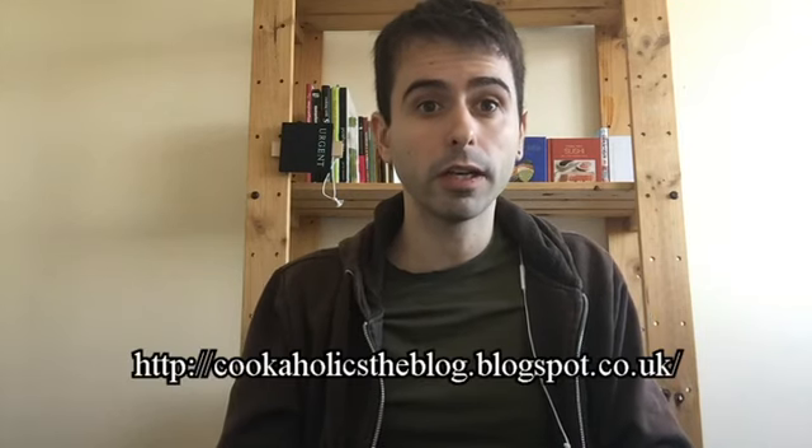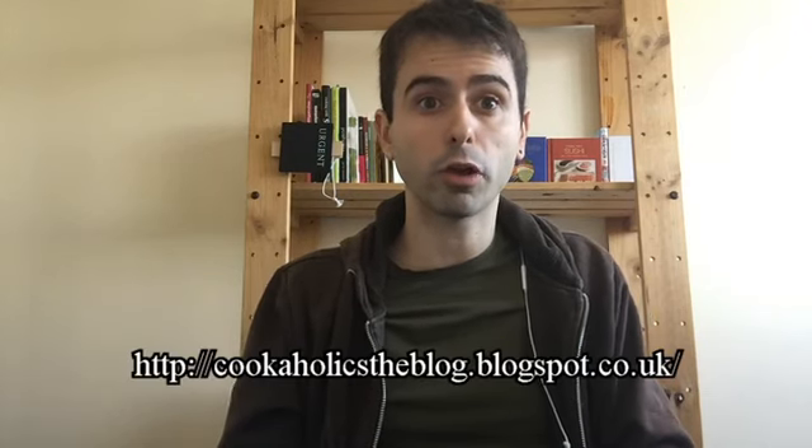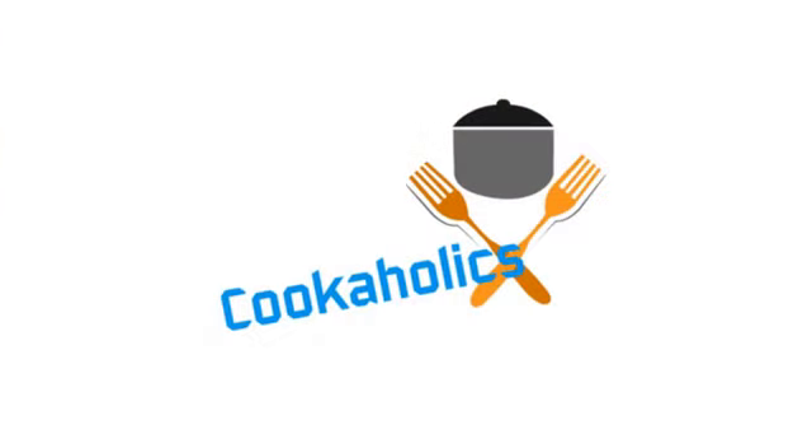So with this we finish our first recipe. I hope you enjoy the videos we'll be posting on this channel. If you like this video, you can press the like button below. Also if you want to check the recipes, you can visit my blog at cookaholicstheblog.blogspot.co.uk. I welcome any comments and suggestions. Thanks for watching and see you next time, Cookaholics! And now it's time to eat!